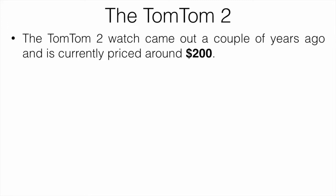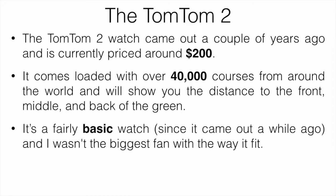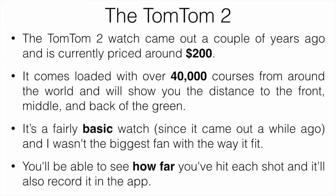Let's cover the TomTom Golfer 2. This is a watch that came out a couple years ago and is currently priced around $200. It comes loaded with over 40,000 courses from around the world and it's going to show you the distance to the front, middle, and back of the green. It's a fairly basic watch and I wasn't the biggest fan of the way it fit — not that it's uncomfortable, just in my opinion it wasn't the most comfortable. You're going to be able to see how far you've hit each shot and it will record all that information in the app.